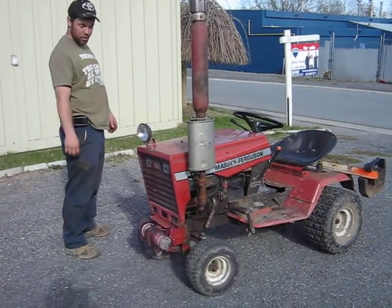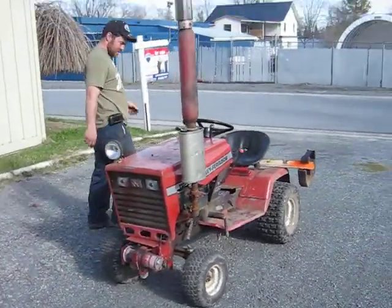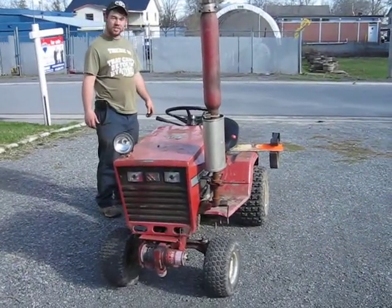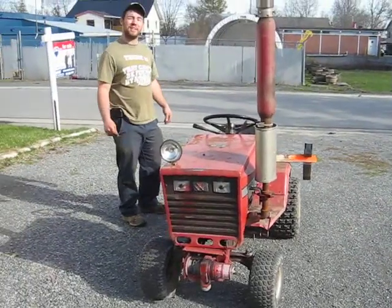Had to put a new winch on it — I fried the old one. Also installed a weight rack. This weight rack will hold over 200 pounds.